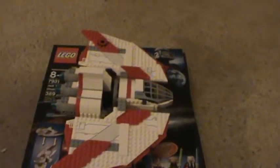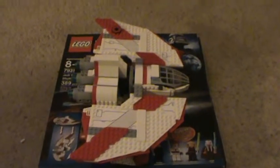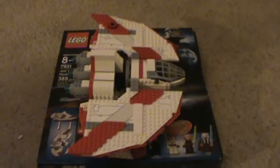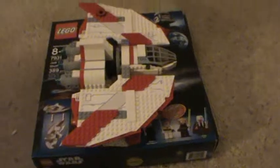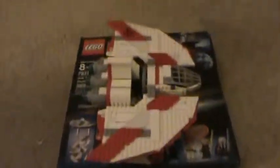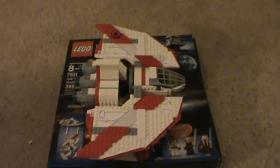All in all, this set is very very good. I gave it 10 out of 10. If you have the money, buy it — it's really really nice and it's a great addition to your Jedi army with Saesee Tiin and Shaak Ti. This is 13CloakUnify signing off — don't forget to rate, comment, and subscribe.